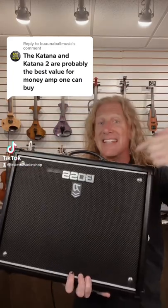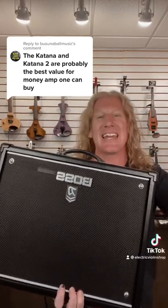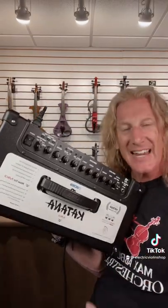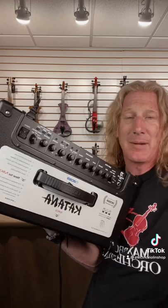This is true. When these first came out I was a huge fan immediately. They're inexpensive, they sound good, they've got built-in effects. I mean what else do you want?